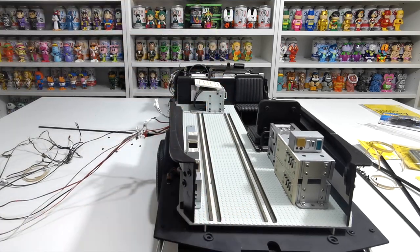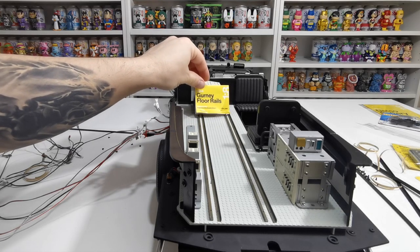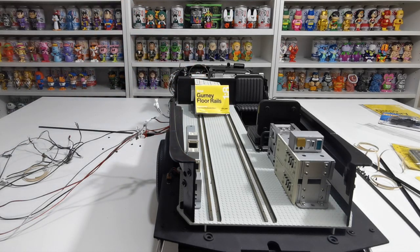And there you have it — Mike Lane mods. How incredible is that? Completely different to how it was a minute ago with the plastic ones — this just looks so much better. There you go guys, that is how you install the gurney floor rails by Mike Lane. I hope you liked this video as much as I did making it for you. Please like, share and subscribe, and I'll see you guys on the next one. Take care, bye bye!